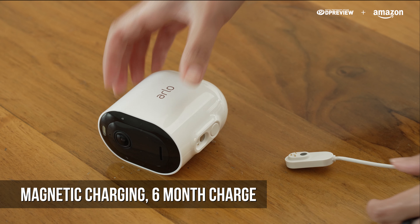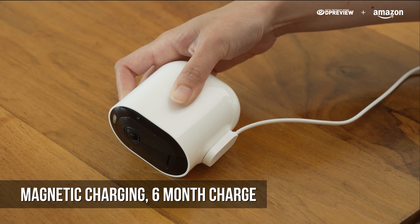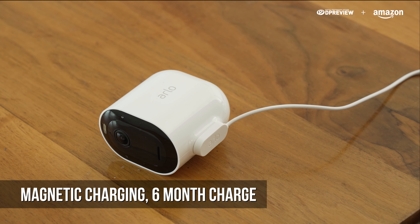Charging is fast and simple — it comes with a magnetic charging cable, and battery life lasts up to six months on one charge.